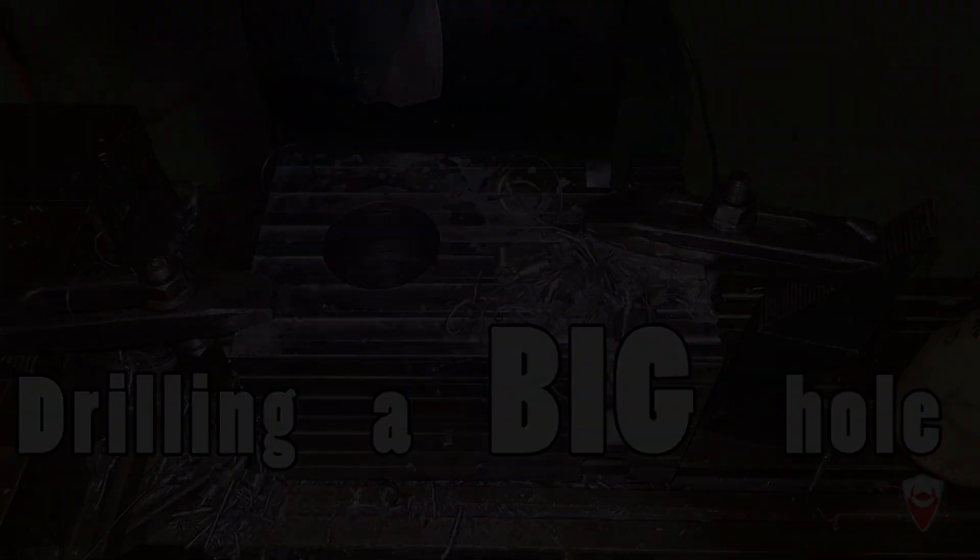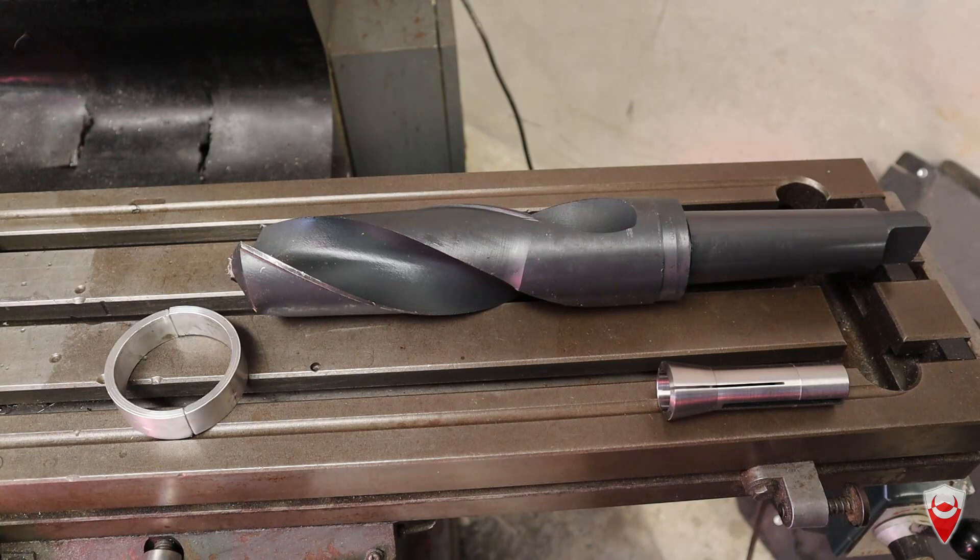Ladies and gentlemen, welcome back to Q-Manufacturing. You'll notice we've gone for a bit of an excursion — we're in a different place, this is not my normal workshop. This may not be up your alley, so I will not be offended if you turn away. However, machinists, welcome.